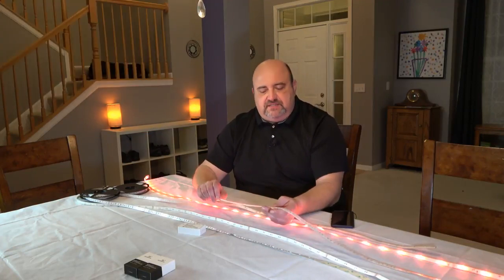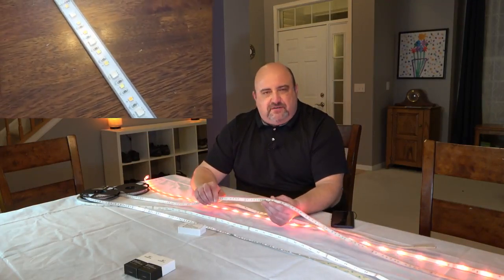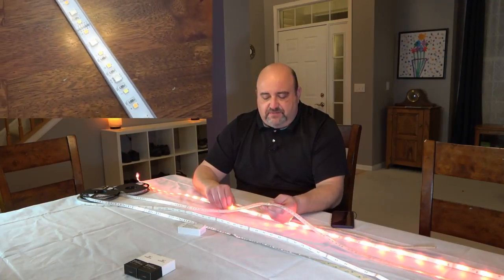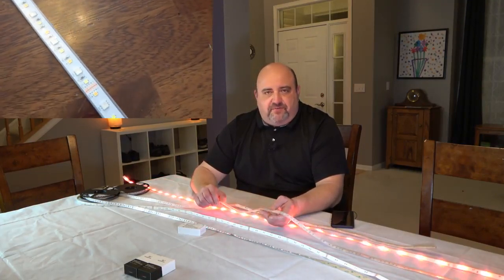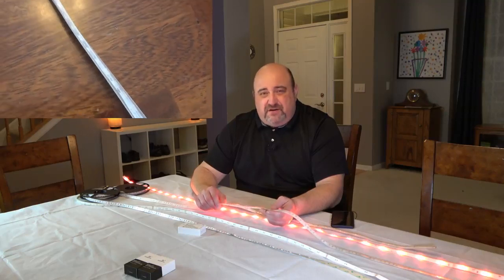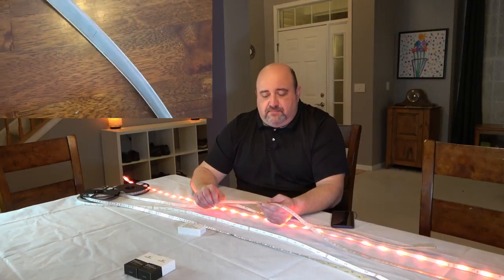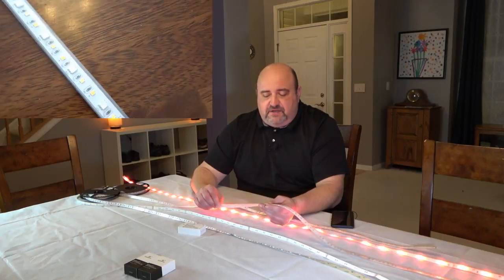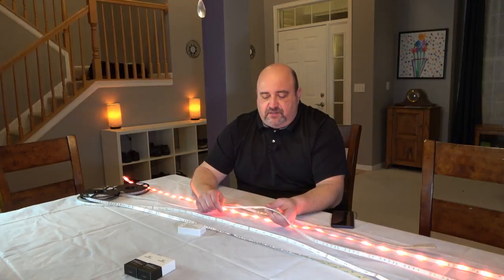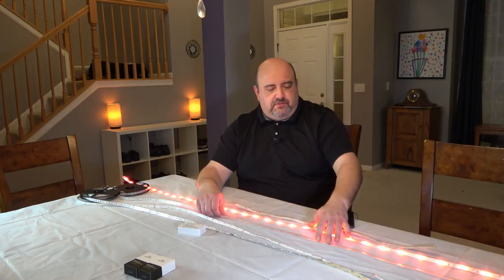Then you can go up to an IP67, which is this one here, which is basically the same strip but it's just in a silicone sheath this time — kind of like the Philips Hue is. This one is actually submersible to three meters. I don't know that I'd actually dunk it in your pool or something, but theoretically you could. This one has a full silicone sheathing around the outside, so nothing gets into it, nothing gets onto the circuit board on the back. Absolutely waterproof and submersible.